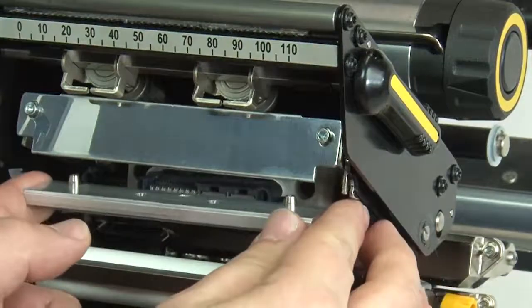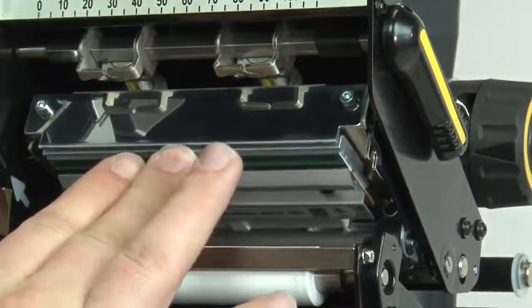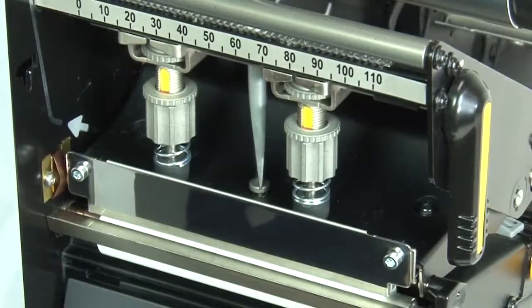Slide the new printhead into the printhead connector until it stops. Push the printhead up to meet the guide posts. Close the printhead. Tighten the printhead mounting screw.